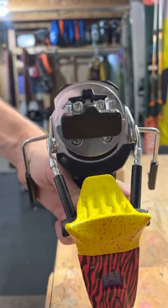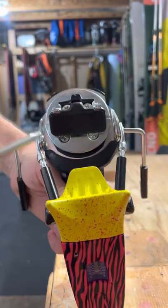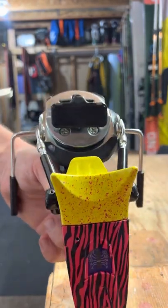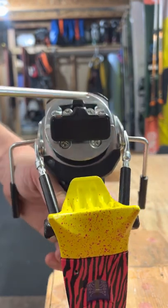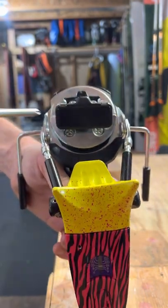This is the binding as it comes assembled. This is the heel piece here with the brake assembly. First you're going to want to remove these four bolts here — two shorter ones here and two longer ones.